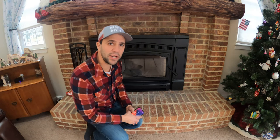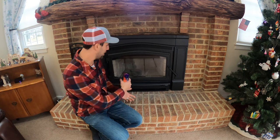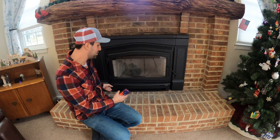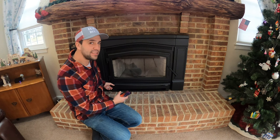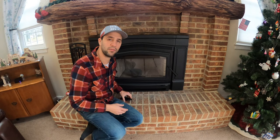So there you go — that's how you put an outlet in a fireplace for an insert. And now there's an insert here. What that outlet enables you to do is actually put a blower in. You can see that I have the blower on now.